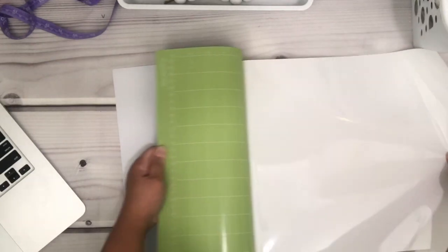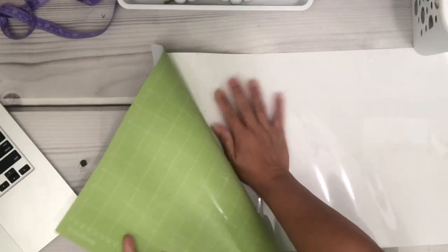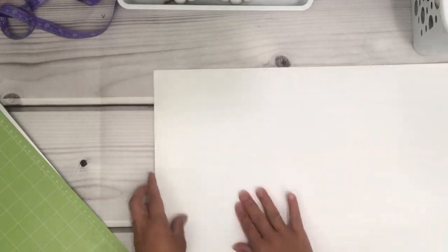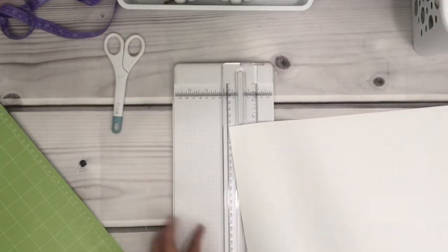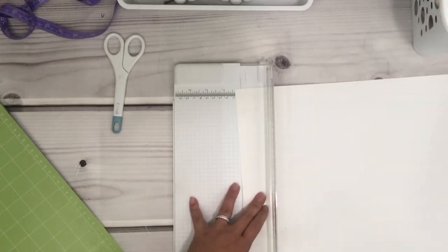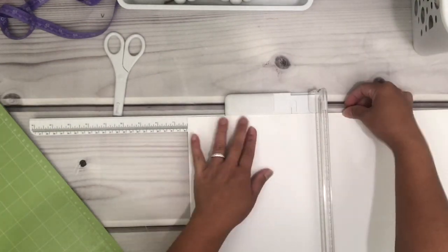Now that it's done cutting, I'm going to remove the HTV from the mat. Just flip the mat and kind of pull the HTV, then place your right hand onto the vinyl as you pull the mat away from the vinyl.